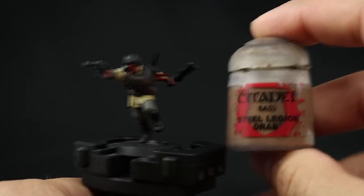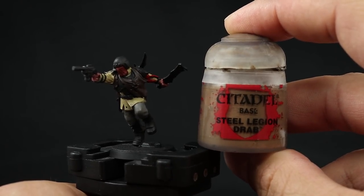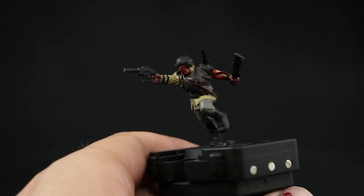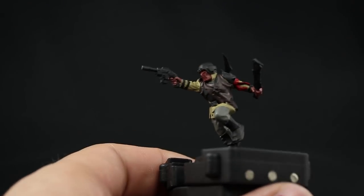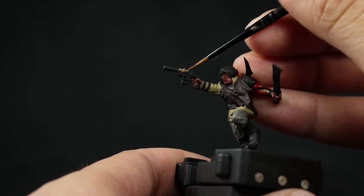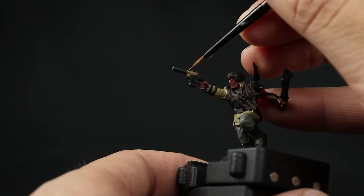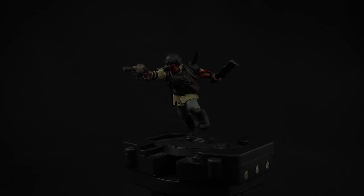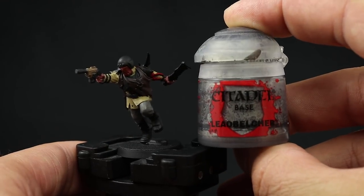Next I'm going to paint the detail on the gun using Steel Legion Drab. This is a very muted brown like a wood stock for the weapon. I'm going to paint the overall area — you don't have to be super careful about painting on the black since we're going to paint that silver anyway — but just make sure to cover that detail in this color. We're almost finished painting all the base colors.